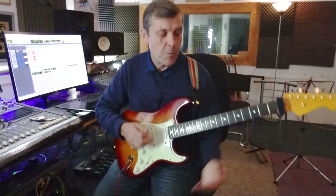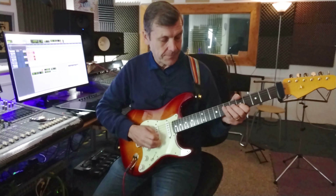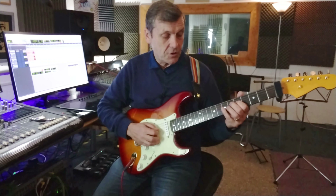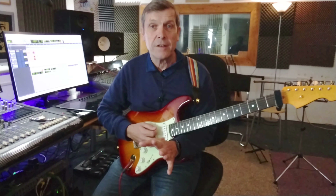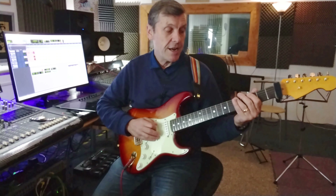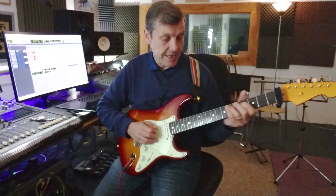Now here's the clever thing coming up next with this little phrase. Because when we play G, A, C, D, E, we can actually move that shape to the sixth string and play exactly the same pattern but starting on the third fret of the sixth string, which gives us G, A, C, D, E again.